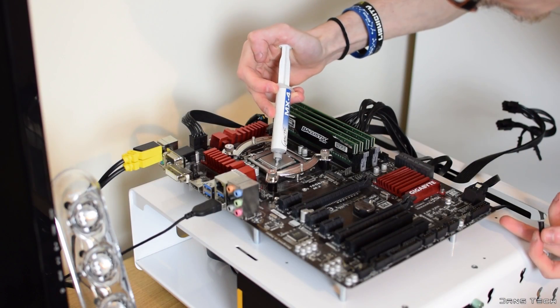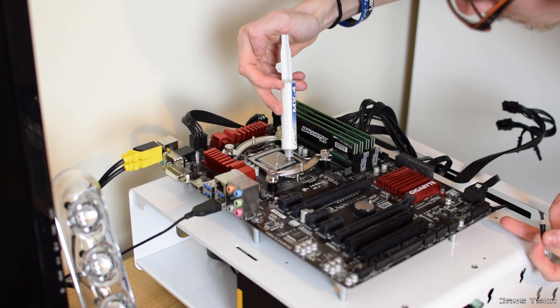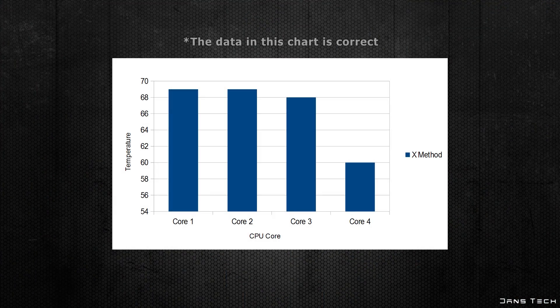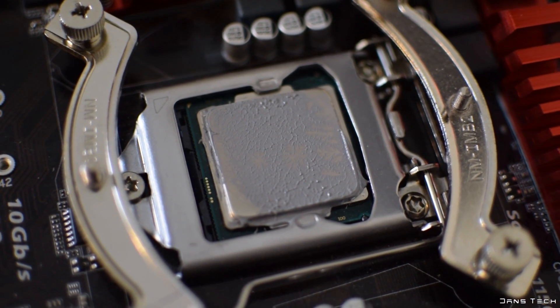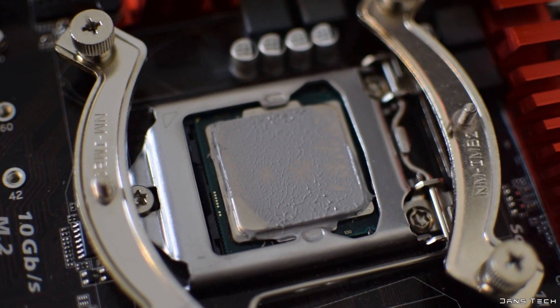Next up is the X method. This consists of simply drawing an X on the CPU and does use a tad more thermal compound. Running the benchmark again, results came back at 69, 68, 67, and 61 — pretty average. The spread on the CPU turned out not to be the best regardless of the amount used, with bare areas at the bottom right and a smaller uncovered section at the top left.